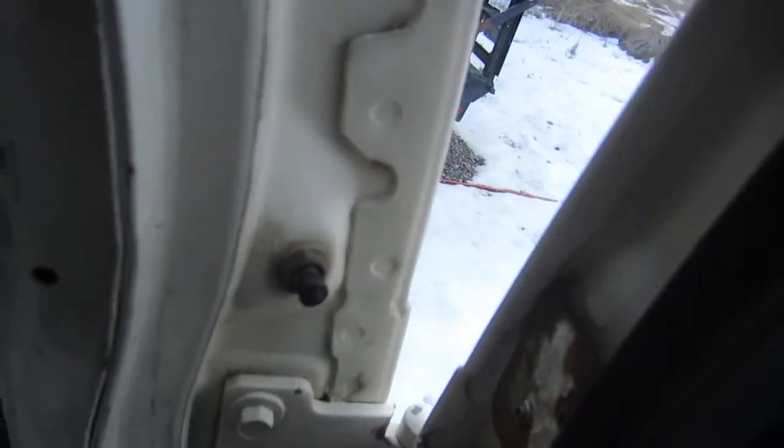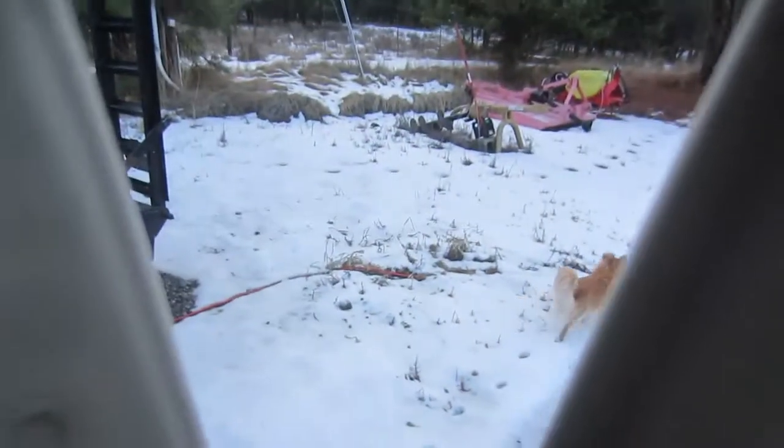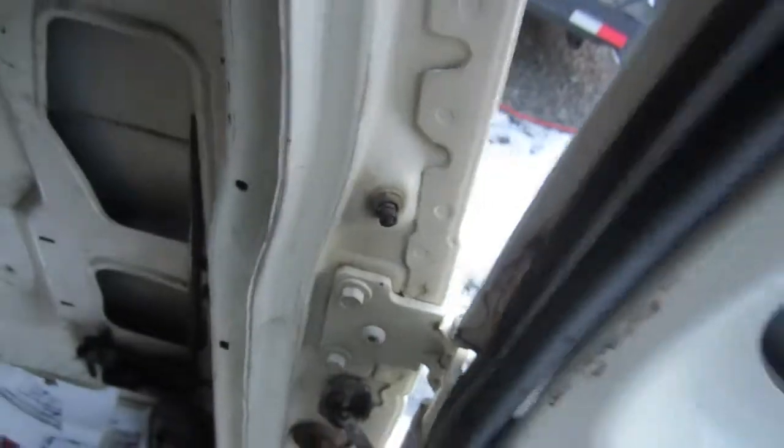There's this button that lets the car know the back door is closed. There were some foam pads right here built up by the previous owner that made the button push in a little further. I ripped out the foam because it was all moldy — that tells me there's something wrong with that switch.